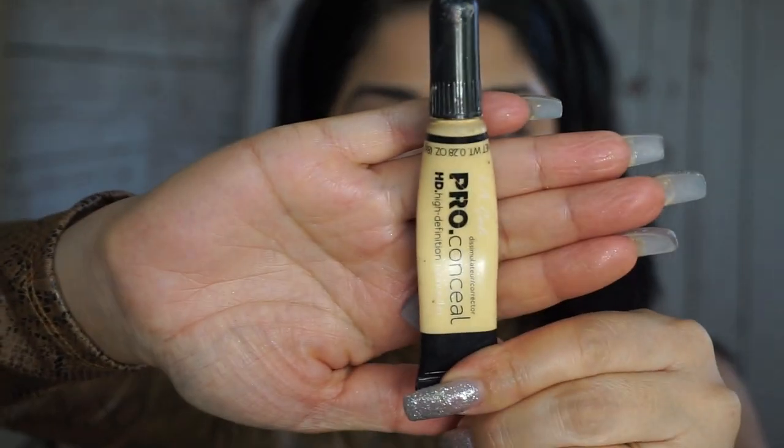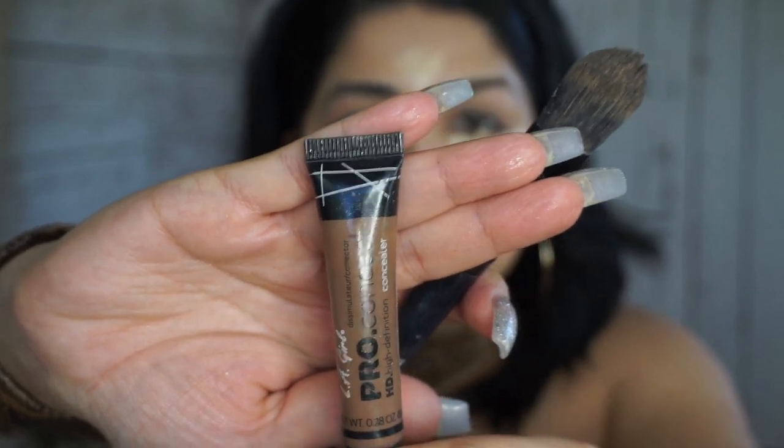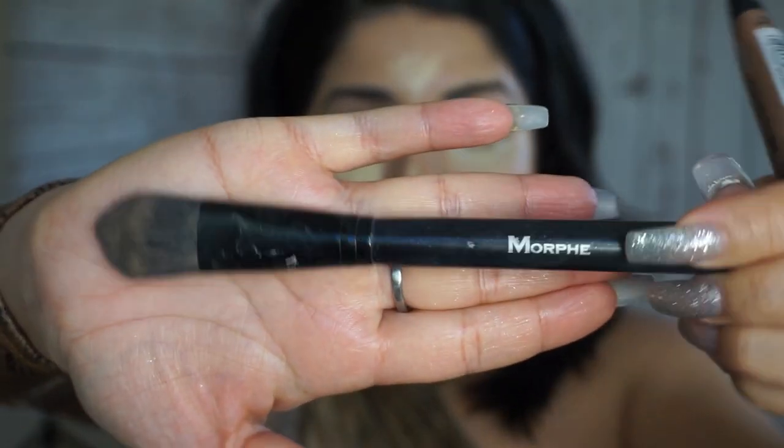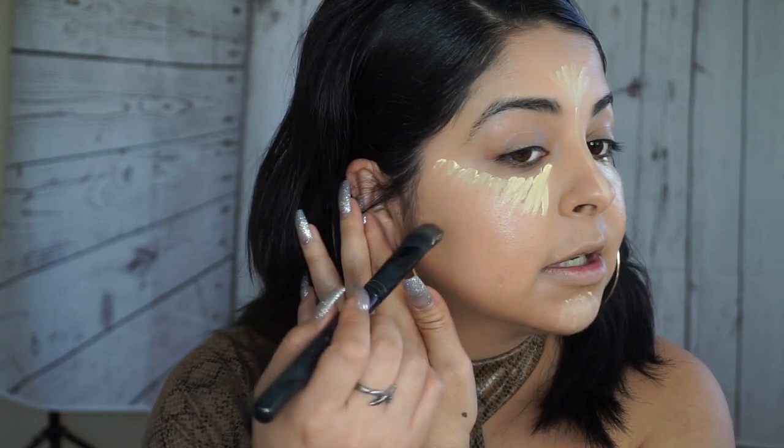For my concealer I'm going to use the LA Girl Cosmetics in the shade Yellow. Lately I've been doing my face a little bit different — I combine the concealer and my contour together. The contour I'm using today is the Dark Cocoa shade from LA Girl Cosmetics, and I'll be applying it with this brush, number MV9, which has been my favorite lately for contouring. I'm gonna go ahead and try to get this line as sharp as I can.